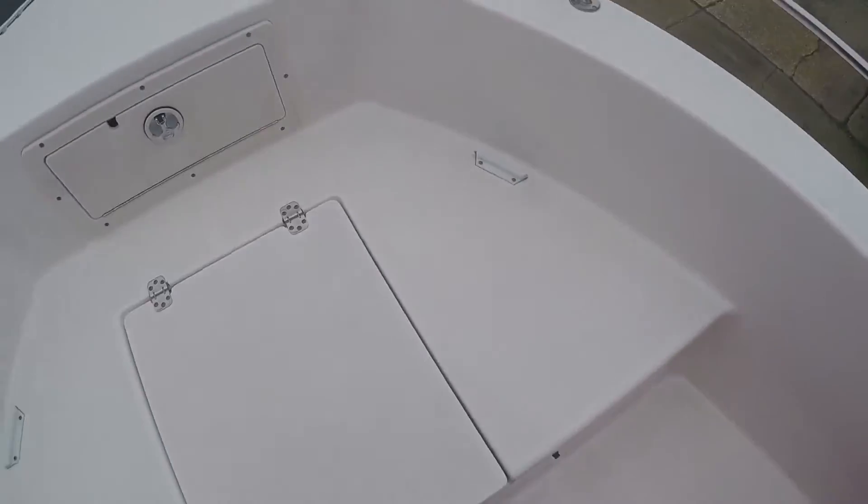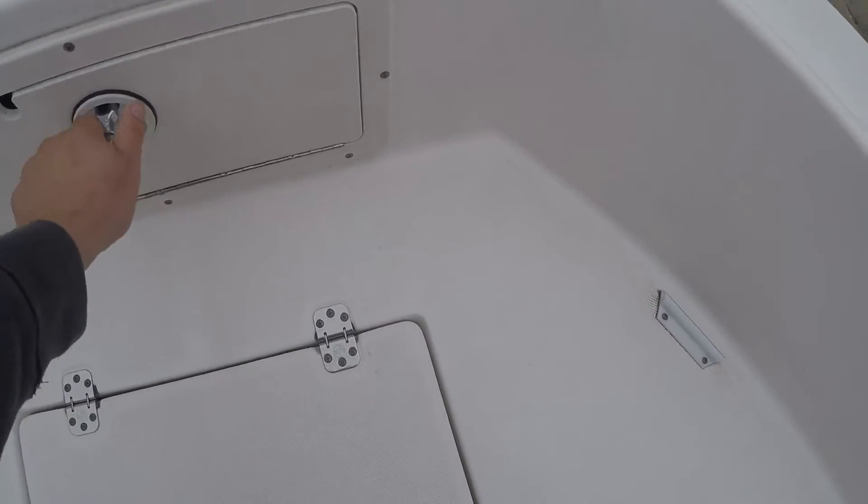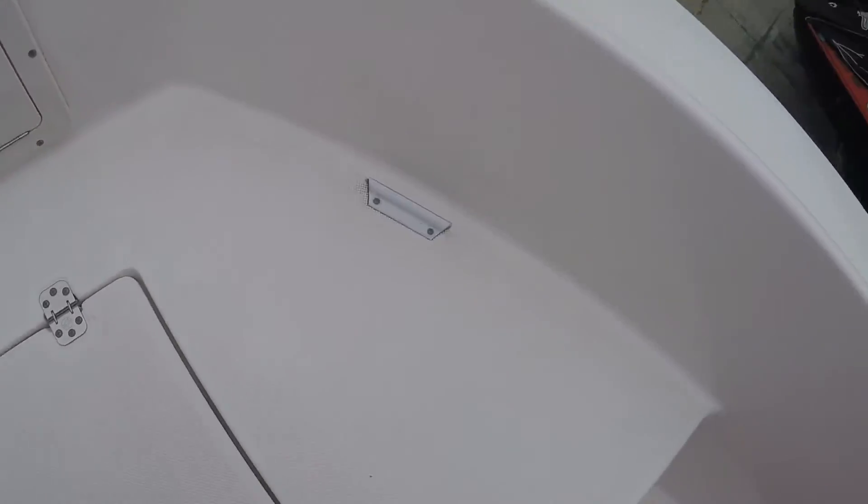Looks like you have a forward fish box storage area — whatever you want to use it for — as well as an anchor locker and bow light. There is an anchor as well as a line for the anchor locker. That's where your front bow cover goes.